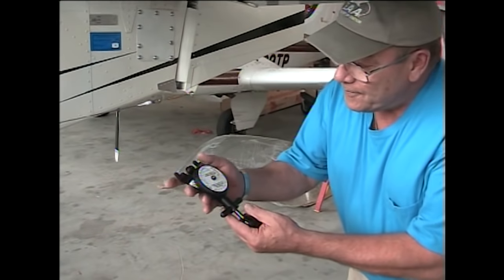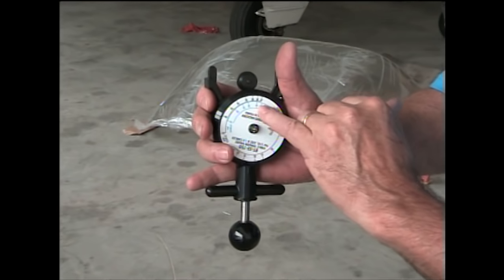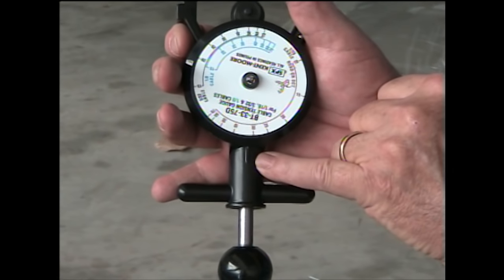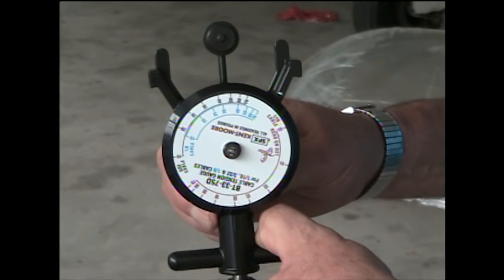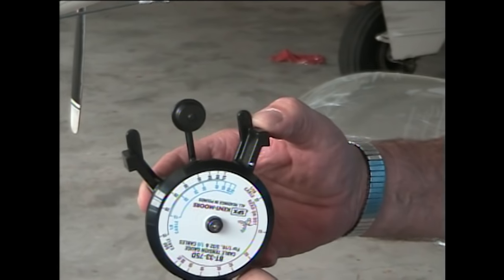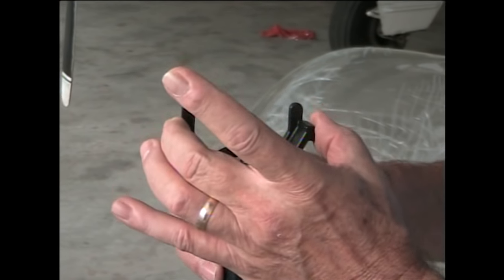All you do to operate it — there are a couple of things you look for. We're using 1/8 inch cable, so we're in that medium blue circle, and the indicator is down here on the shaft of the body. This is spring-loaded, and you put that between the cables so that this arm is on top of the cable and these two points are on the bottom of the cable. It measures the tension between a given range, which is about 3 and a half inches.